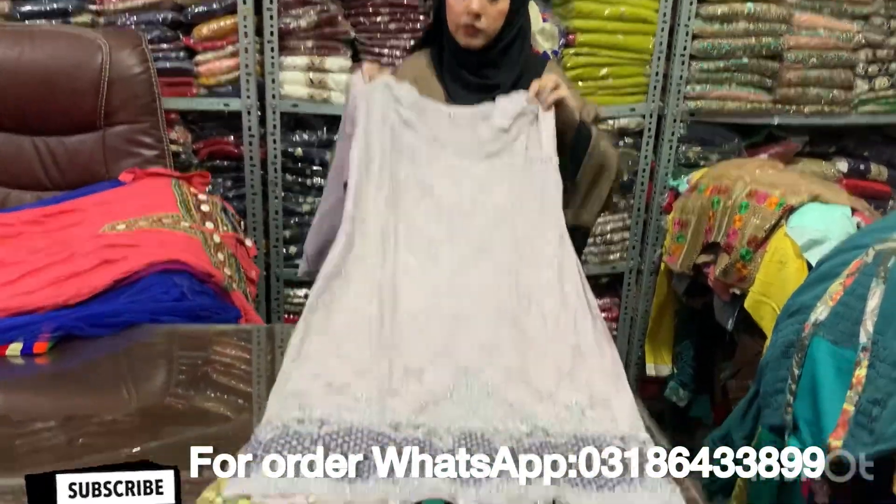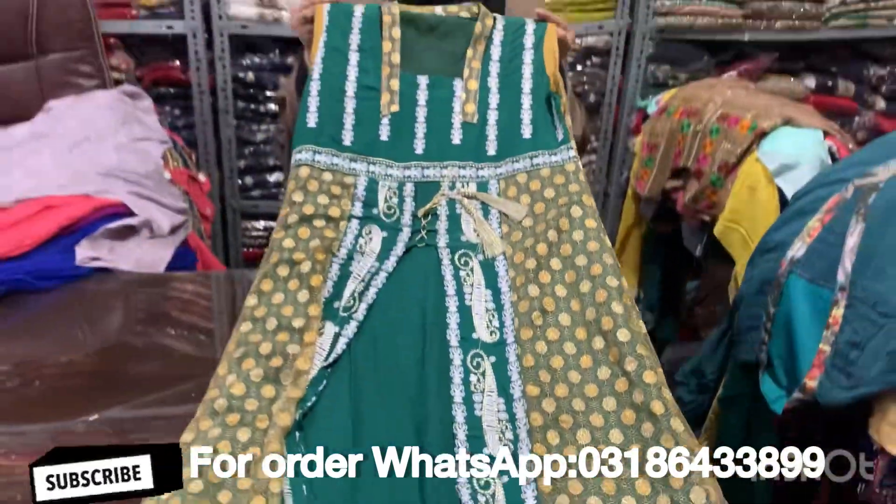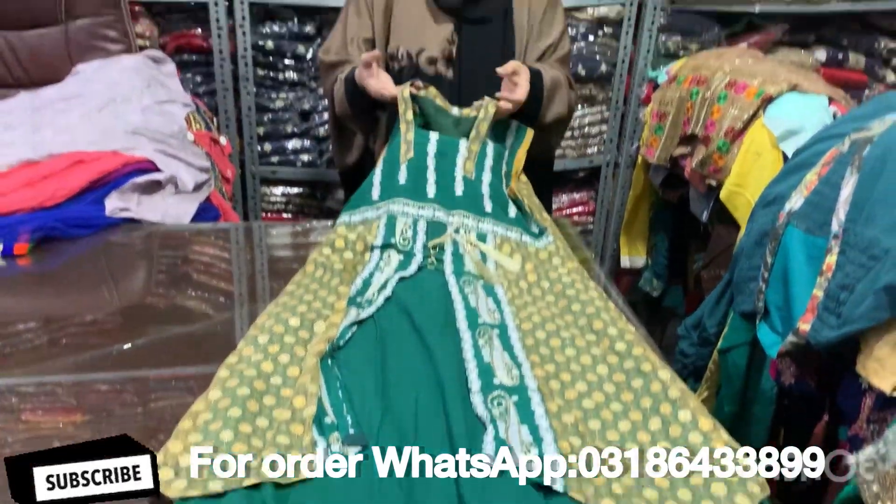Viscous fabric, small size, 1,030. This is made in this stitching pattern. It has very beautiful work on the neckline.